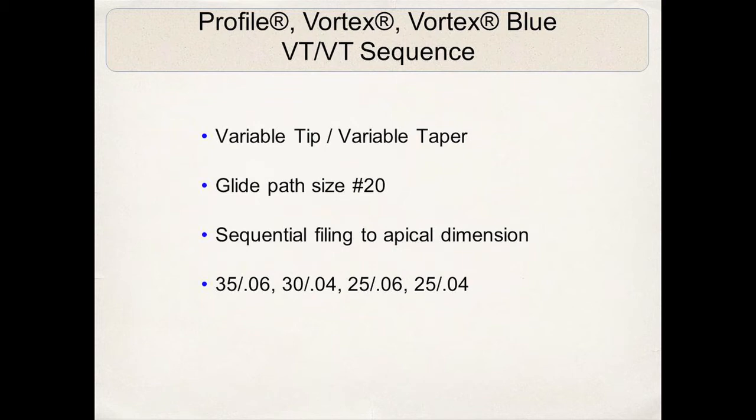Once I've established the glide path to size 20, I will start with a 35/06 Vortex Blue instrument to resistance — making one, two, sometimes three passes — then a 30/04 to resistance, then a 25/06. By that point I'm probably approaching working length. In approximately 75 percent of cases I treat, I'm at working length at the 25/06 file size. In very calcified, constricted cases I may have to go to a 20/04, 25/04, or even a 15/04. This is the variable tip, variable taper sequence — varying the apical tip diameter and taper as I progress down the canal, starting with 35/06 and ending with 25/04.